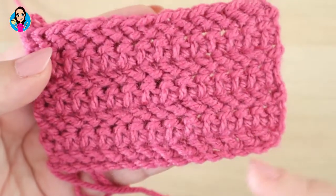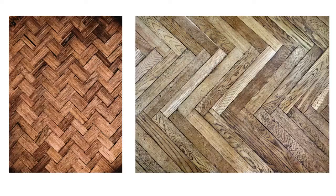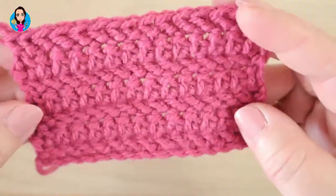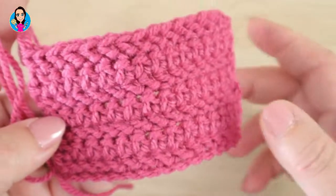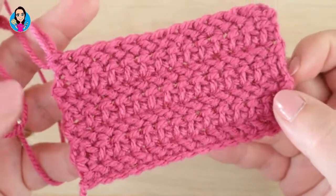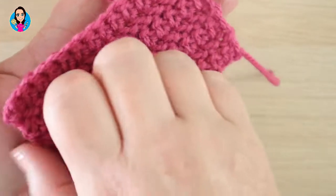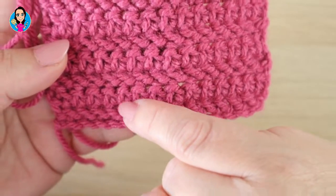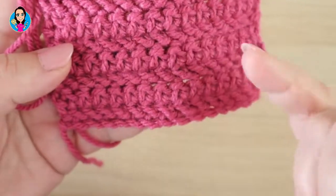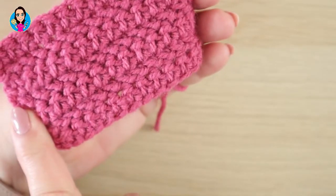The herringbone stitch gets its name from the diagonal line that you can see. If you think about herringbone flooring, you get that sort of diagonal effect, so it's replicating that idea. You get this diagonal line, then a little bit of straight, then a diagonal, a little bit of straight. The straight section is where you're working the diagonal on the other side.